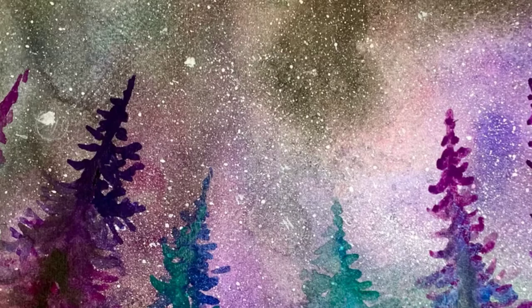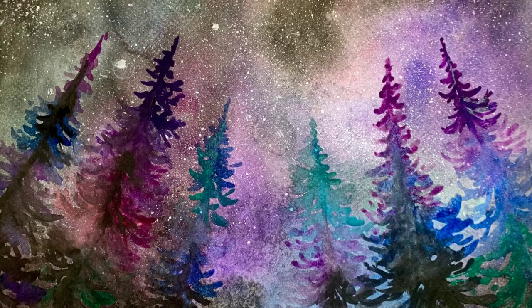So that was part one — that was the background only. If you follow the link below, you can do the second video, which is how to do the rainbow trees over the sky. Hope you enjoyed this video.